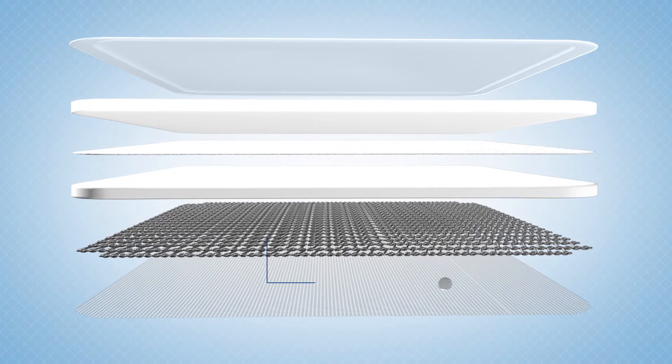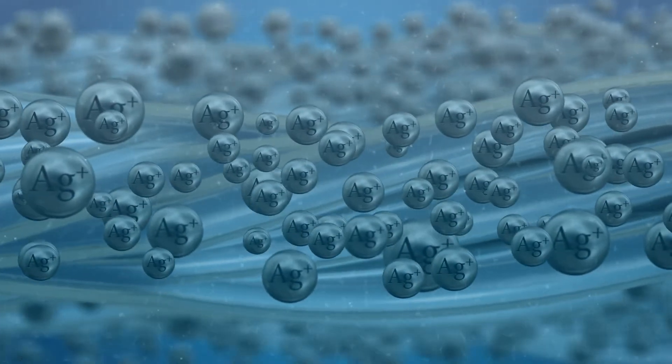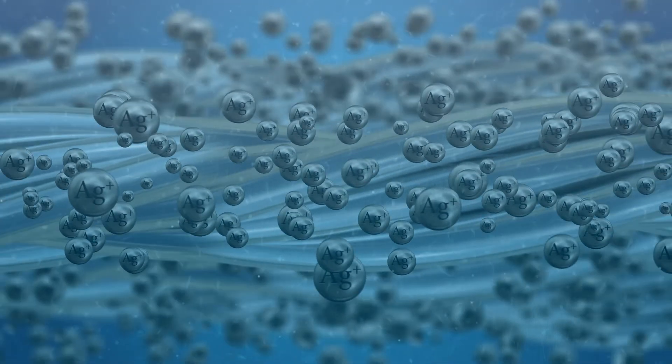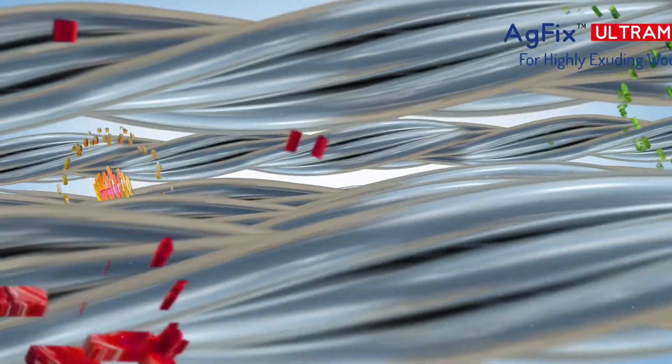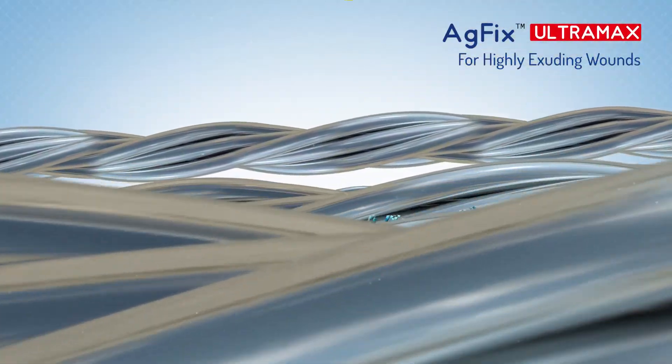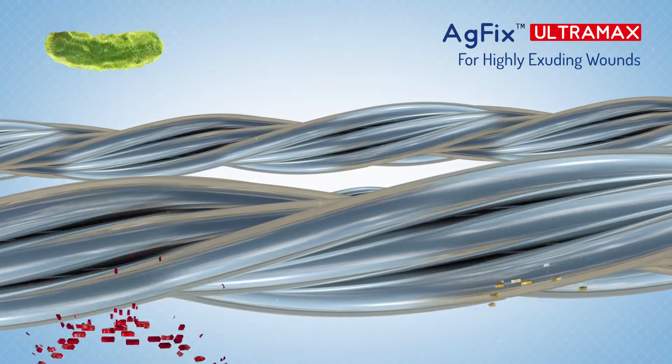The antimicrobial silver layer in AG Fix Ultra Max with silver plated yarns gets activated by moisture, and there is a sustained release of silver ions into the wound bed. This creates a broad spectrum antimicrobial effect that rapidly kills microorganisms and inhibits further growth, thereby creating a safety zone.